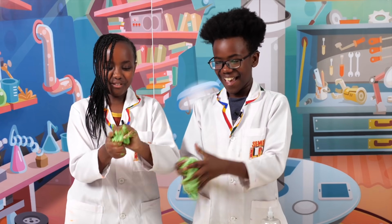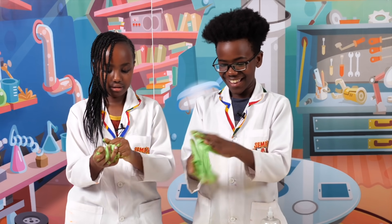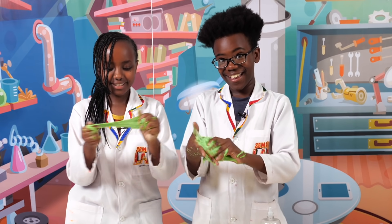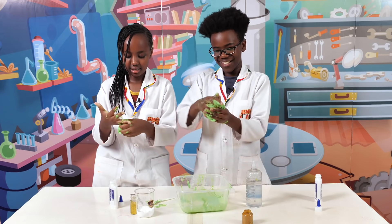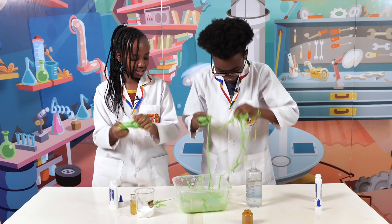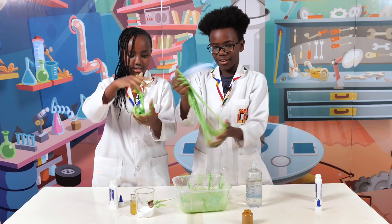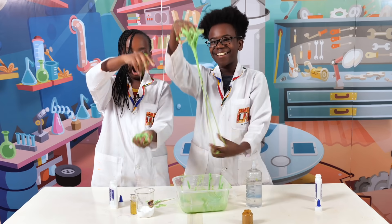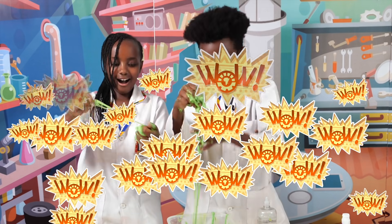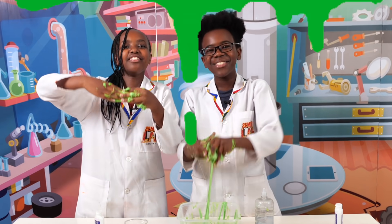Whoa, so fun to play with! I haven't ever made slime in my life. It's my first day making avocado slime. It's easy to pick up. Oh wow — now it's slime! Now we have the best avocado slime in the world.